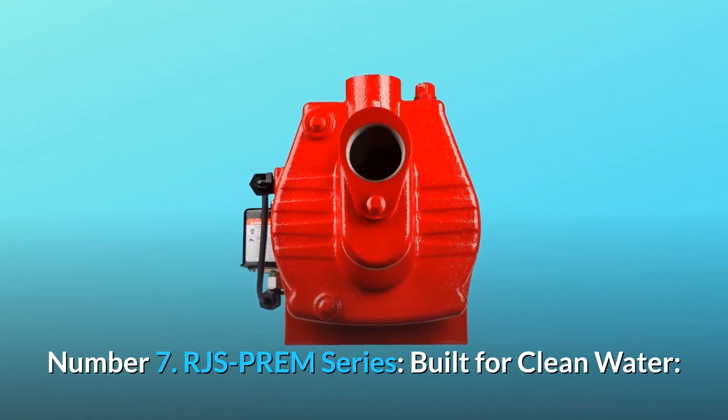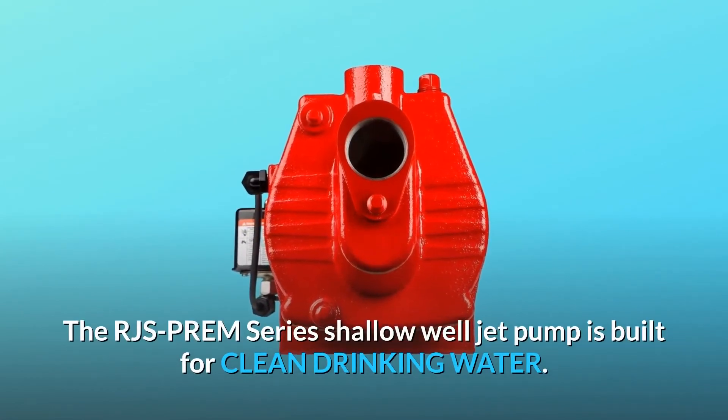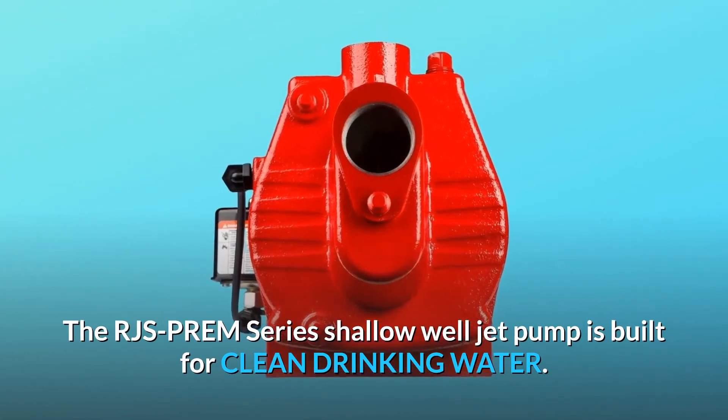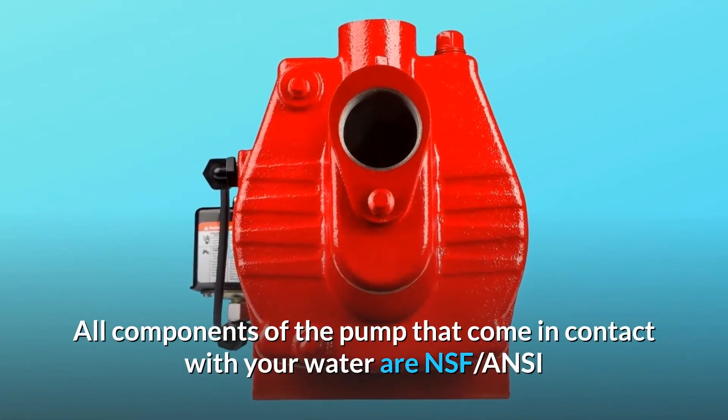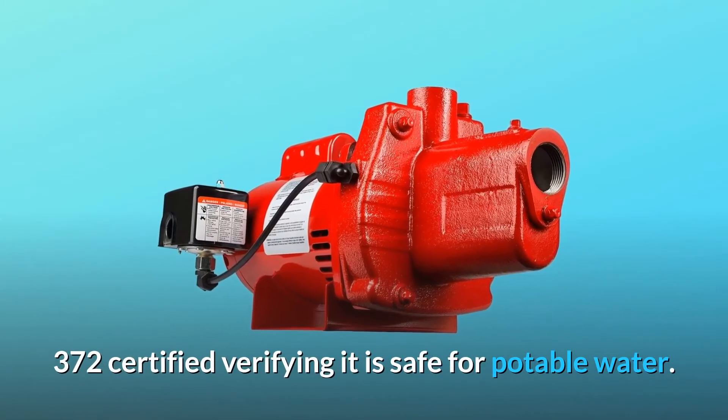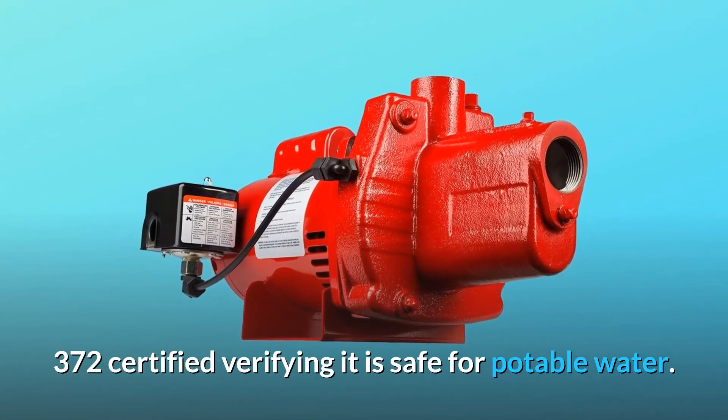Number 7: RJS Prem Series — built for clean water. The RJS Prem Series Shallow Well Jet Pump is built for clean drinking water. All components of the pump that come in contact with your water are NSF/ANSI 372 certified, verifying it is safe for potable water.